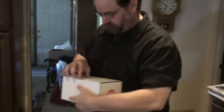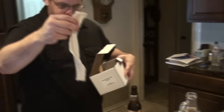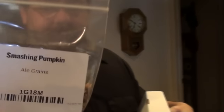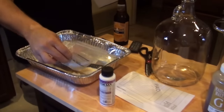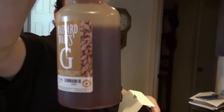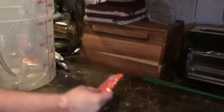We've got a recipe kit — Smashing Pumpkin Ale. What we got in it was a muslin bag for specialty grains, and we'll steep this like a tea. We've got one packet of hops that we'll add to the boil. This doesn't take a lot of hops, this particular beer. And this is our malt extract — this is what the yeast is going to turn into alcohol. We're using dry yeast with this particular batch.